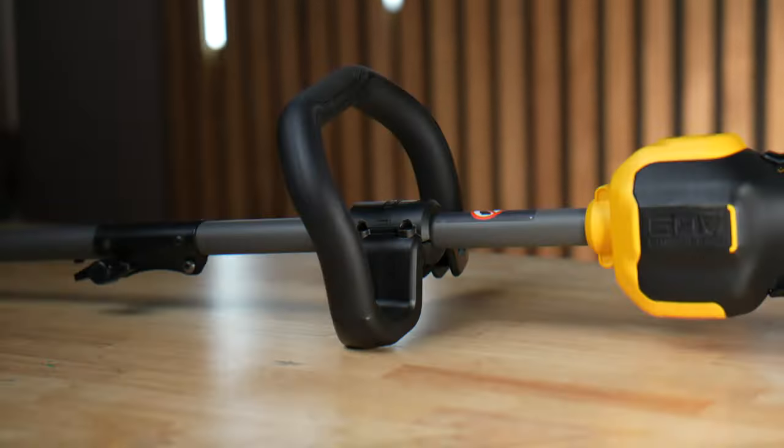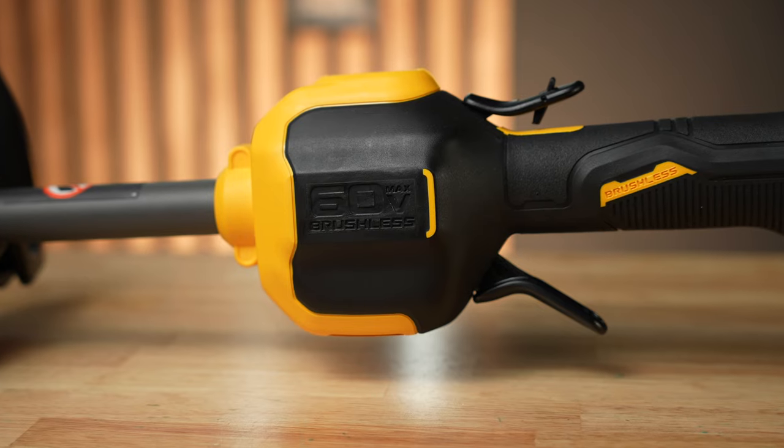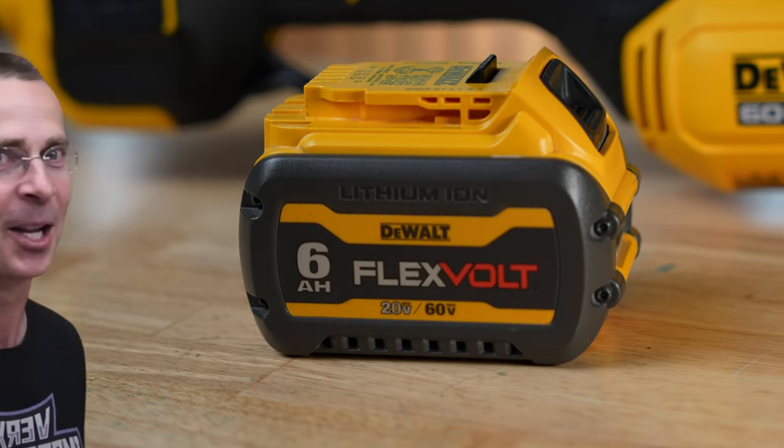This is a string trimmer — but not just any string trimmer. This specific trimmer was hand-picked by the GOAT himself, Project Farm, as the best string trimmer on the market right now.